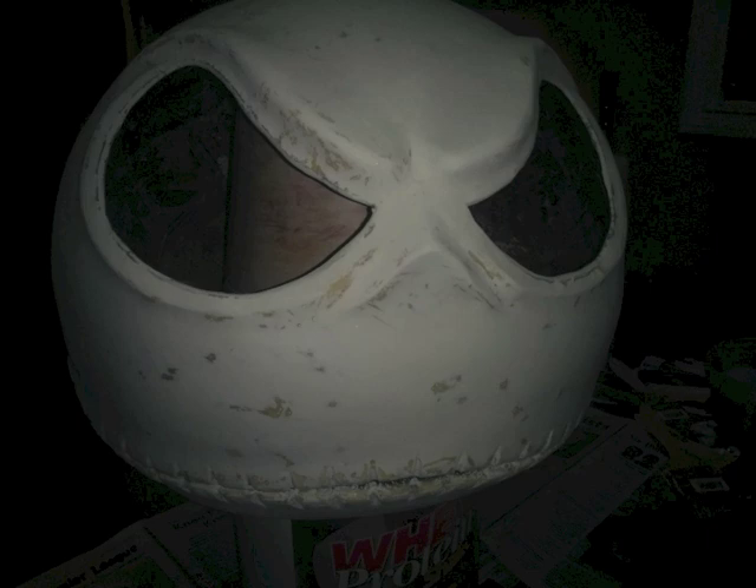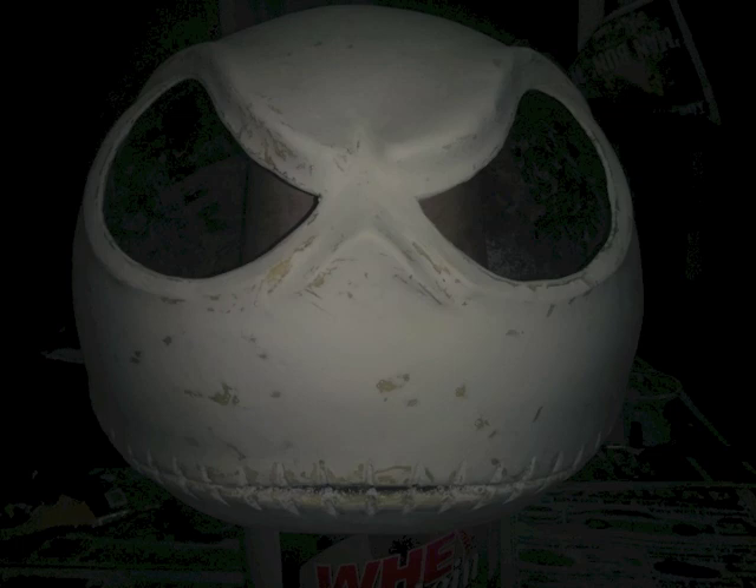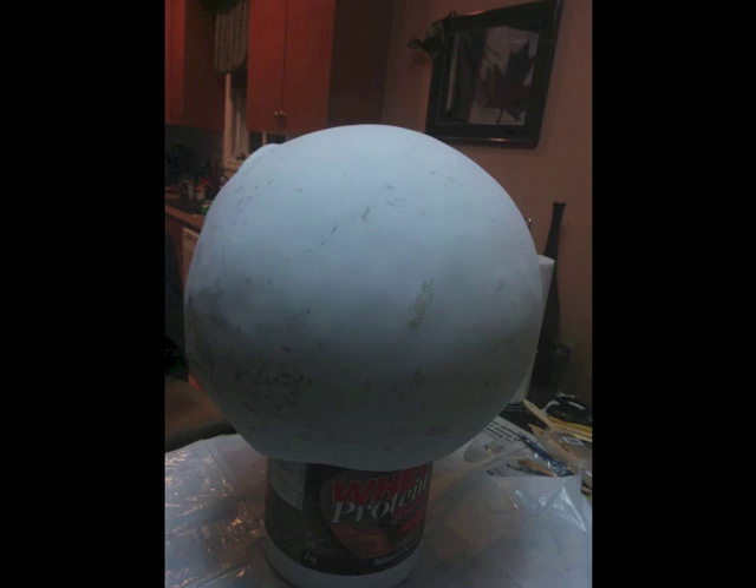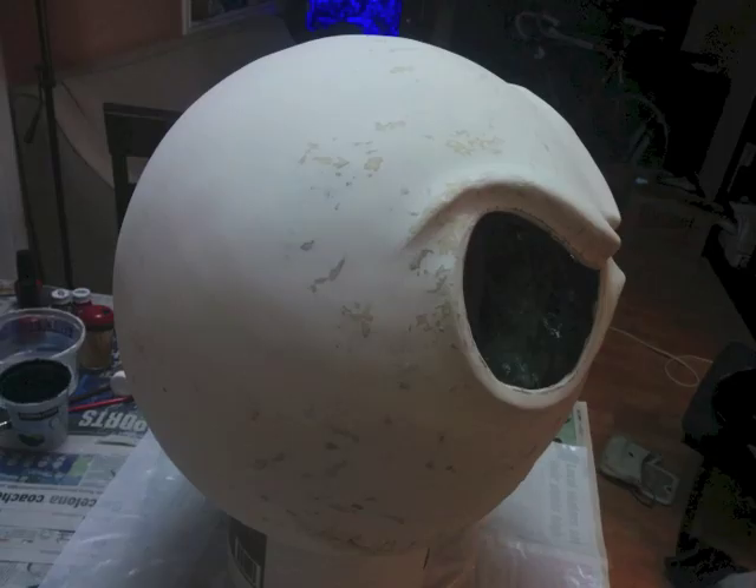These photos show after all the detail sanding. It took a long time and my hands cramped up a ton — in through the eyebrows, around the nose, around all the teeth. It's probably the main part you really need to spend time on, because the end finish result relies on this detail work. This is it all done, dried, and sanded. You can see it's still not perfect, but it's as good as it was going to get for me.